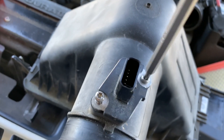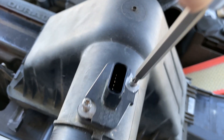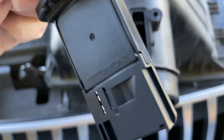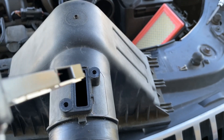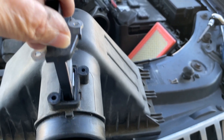Now we're going to remove the mass airflow sensor. Notice the direction you take it out — that's the same way you're going to place it back in. There's an opening on the side right there, and that's going to go facing the direction of the air filter.